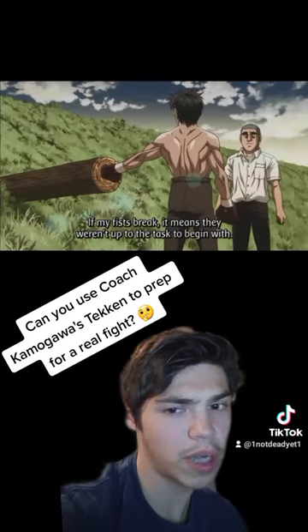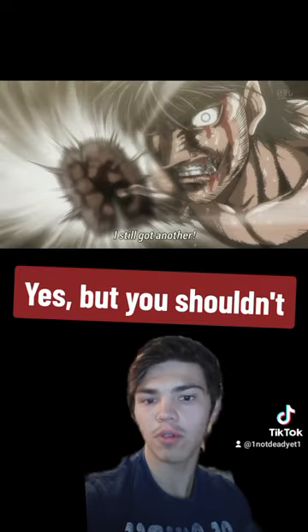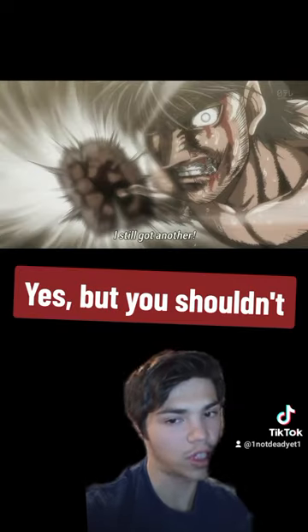So can you use Coach Kamogawa's Iron Fist Training to prep for a real fight? The training principles are real, but I would recommend just letting your hands harden naturally over time as you train, thus limiting the damage you do to them.